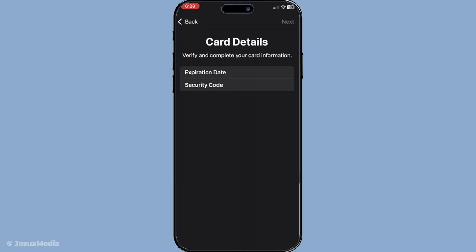Once all your zip card details are entered, it's time to verify the card. This verification step is crucial as it ensures that your card is set up securely in the wallet app.